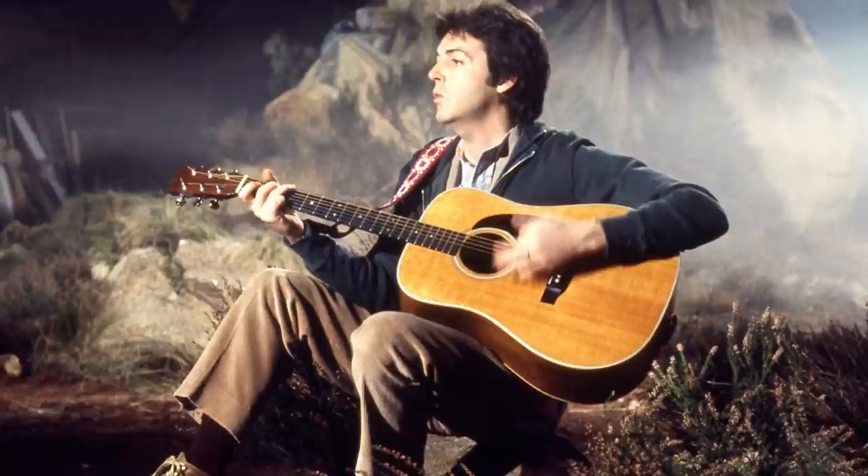In this case, in Mull of Kintyre, Paul is using the same guitar he had with the Beatles — a right-hand guitar that he turned left. The sound is very full and bright.